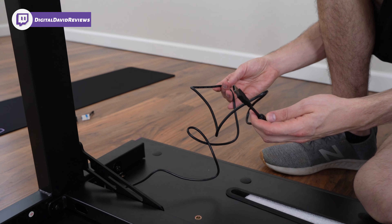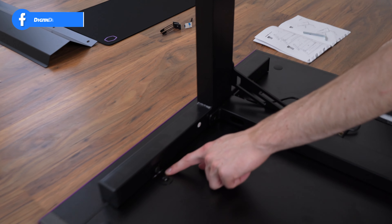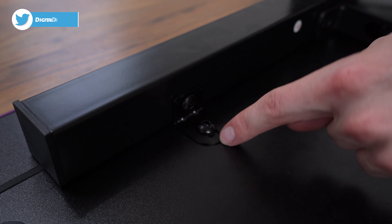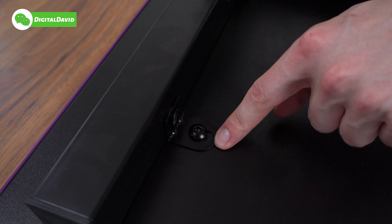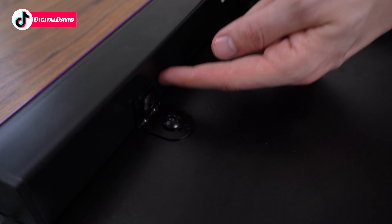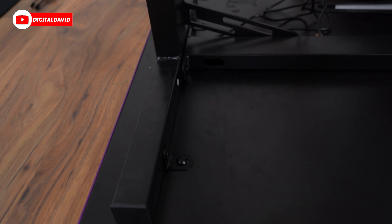Step five is finished — the desktop is now on the stand and frame. Take note: we did have to redo the brackets because we put them on the wrong way initially. Pay attention — the longer side of the bracket goes down and rests on the desktop surface, whereas the shorter side goes on the framing itself. Make sure you have that the right way to get everything installed properly.